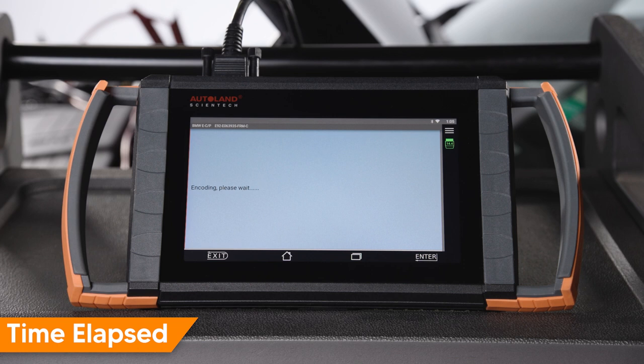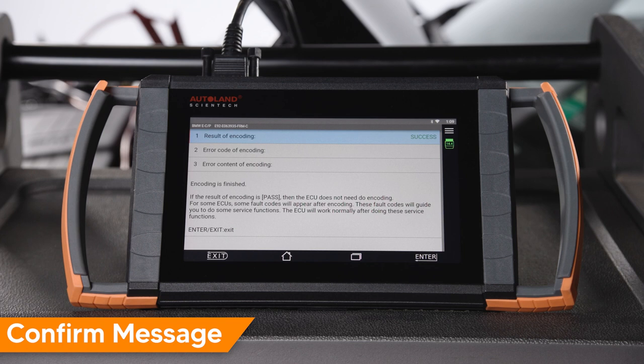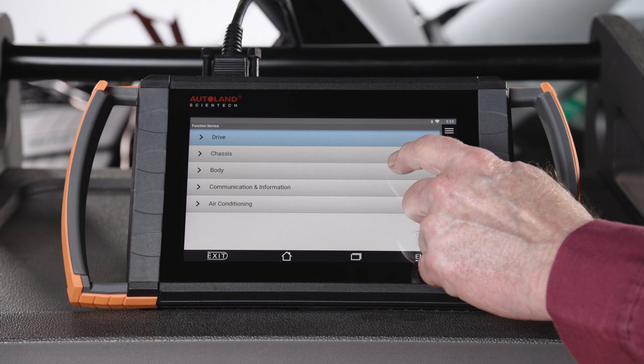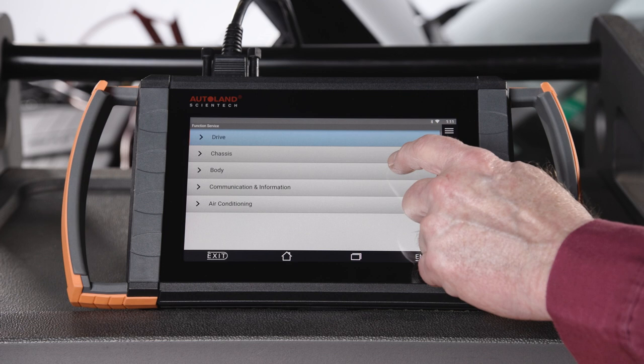Tap enter to begin encoding. The module will be encoded — this could take a few minutes. You will receive a success message once complete. Tap enter or exit. After encoding, be sure to perform any necessary initializations. This can be done in the iScan service function menu or performed manually.